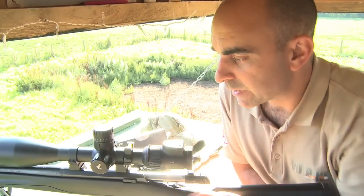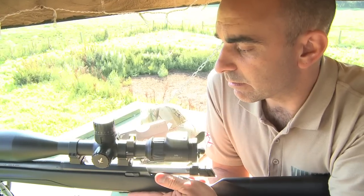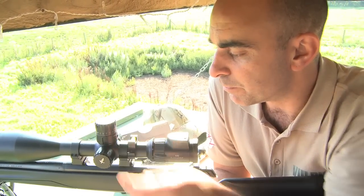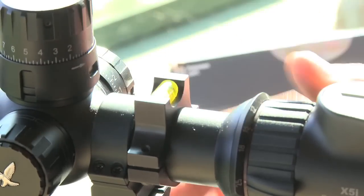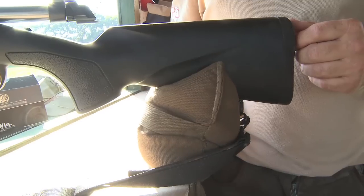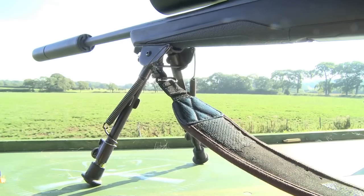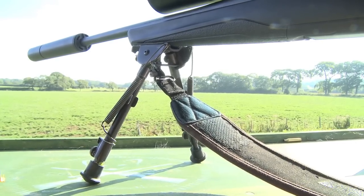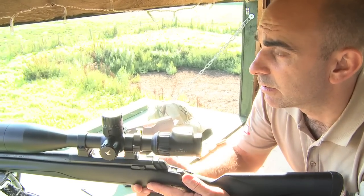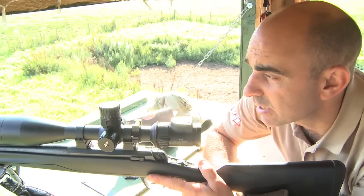Nice, positive clicks on that. The next thing we need to do is make sure that the reticle is vertical, which is what this little bubble level here is for — because we don't want any cant on the rifle. I've got a rear bag underneath the back of the rifle just to support that, and I'm shooting off a bipod, so I've got a nice sturdy, stable position. Let's put a round down on that target and see what happens.